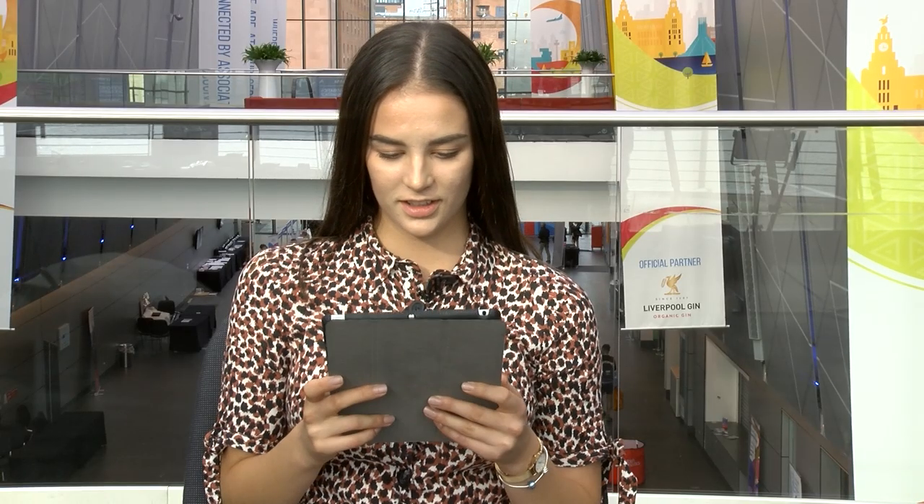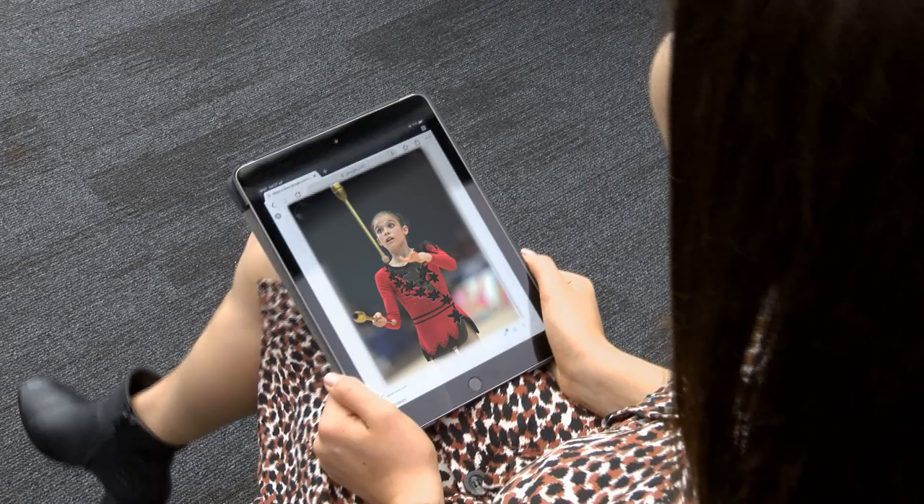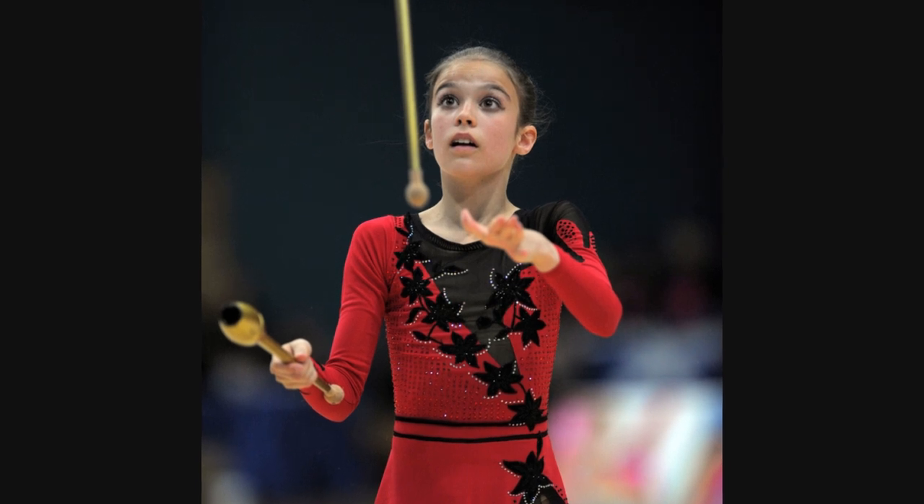Oh gosh, this is another not very flattering picture. I remember getting this leotard and my mum stuck every single diamond on one by one and it took hours. But when I got a bit older, I paid to have someone stick them on because when I got to junior, my mum was like, you're sorting this out yourself.